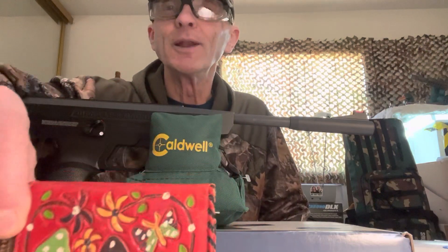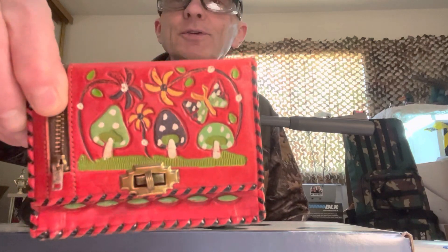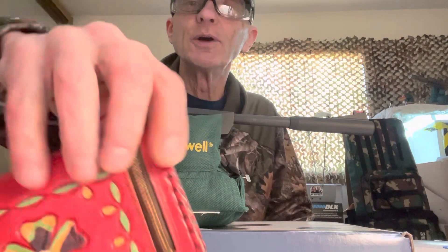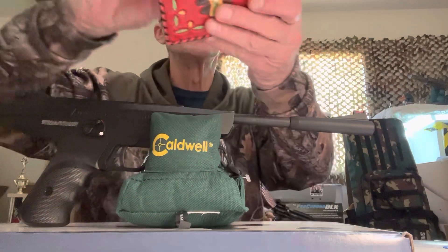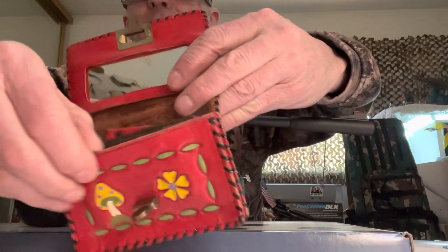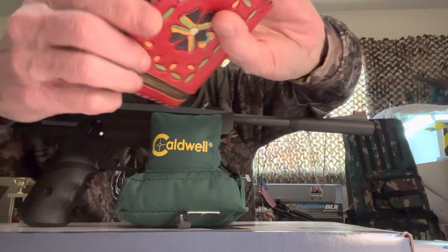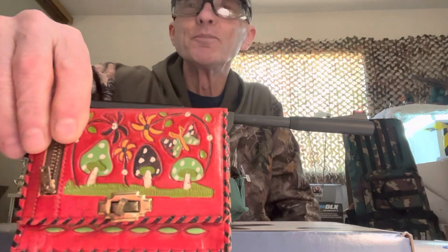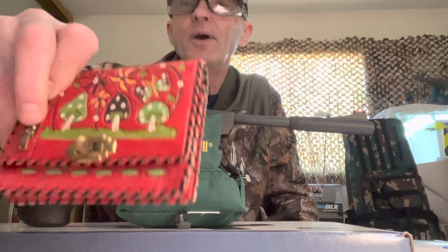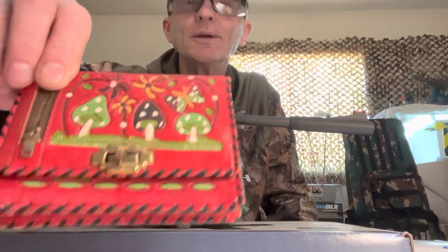I found my late wife's wallet — she had it when she was a young girl. It was made by the Indians up in Michigan, little magic mushrooms and stuff. It's all made out of leather and dyed, with a little mirror inside and a spot I was going to put pellets in. This thing is ancient, got to be 50 years old at least.